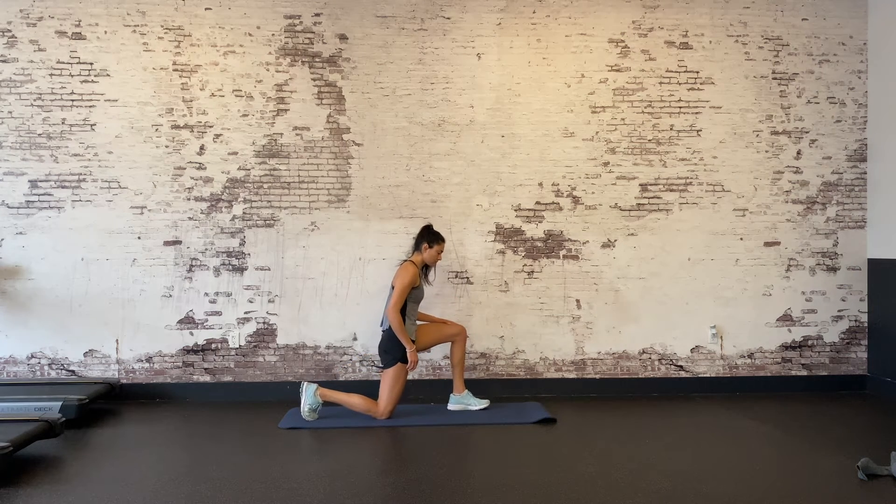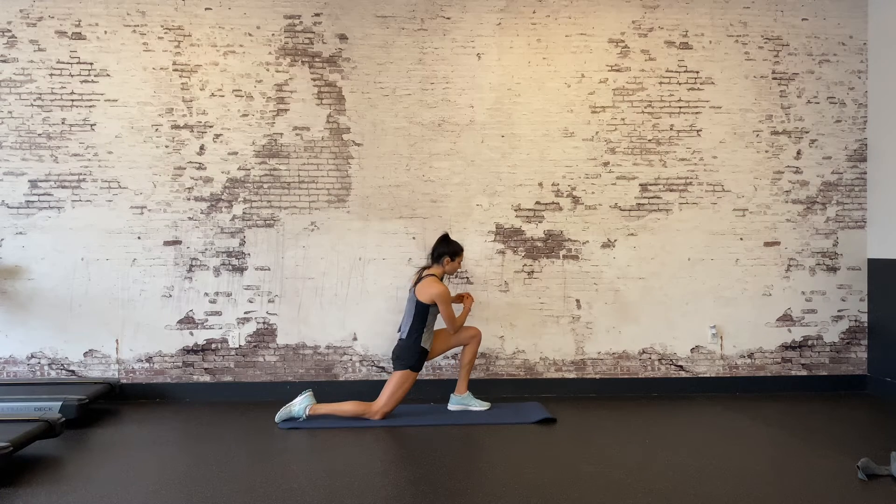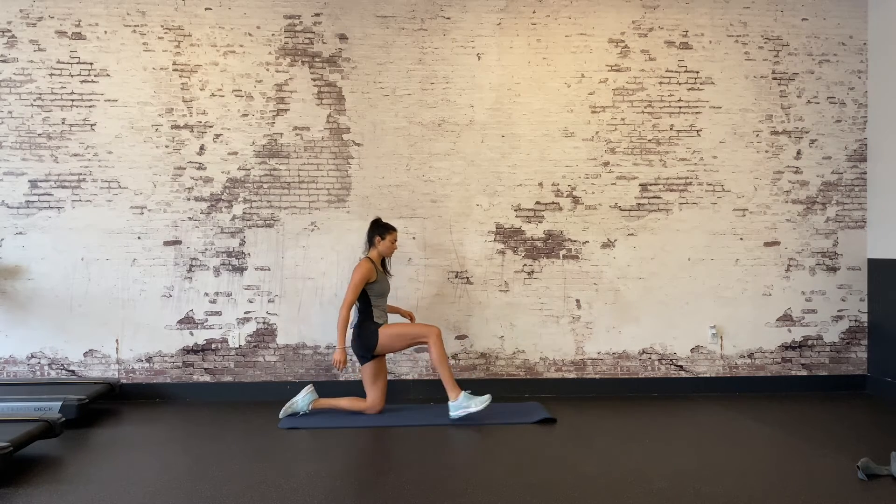Hip flexor lunge twist, level one. This stretch targets the hip flexors in the front of your hip closer to your groin. Get into a deep lunge position with your back knee resting on the floor. Note that your foot and toes can stay flat on the floor during this exercise.